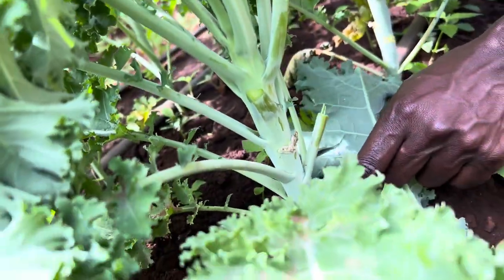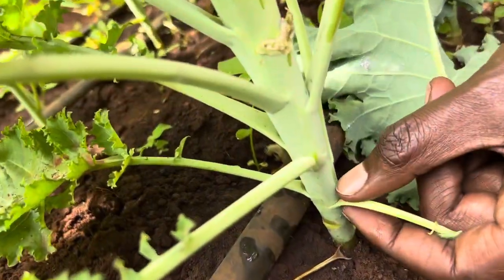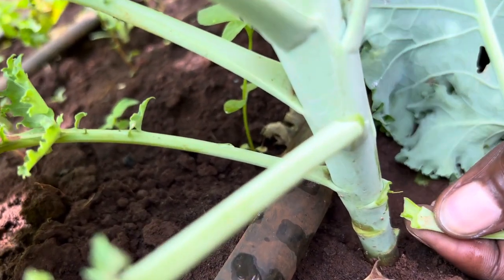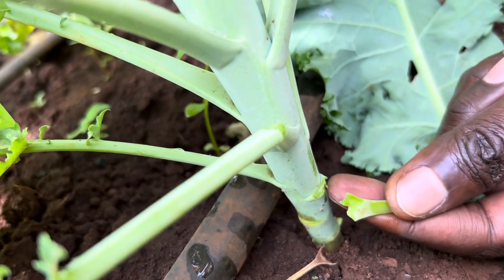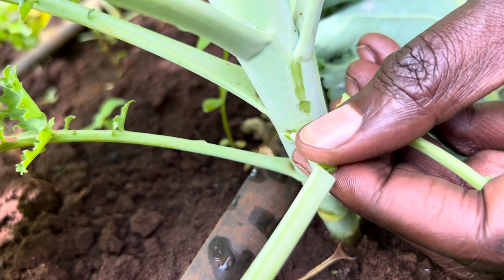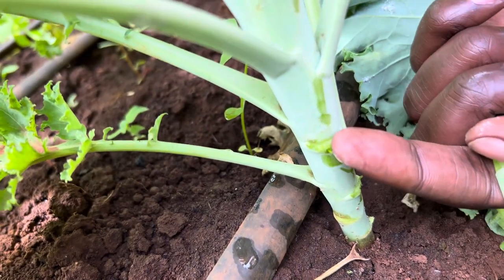But if I show you this last one — when you're harvesting, if you harvest like this, look at what I'm doing. You're going to create a wound here. Or let's say you cut it badly, like that. You might create a wound here.